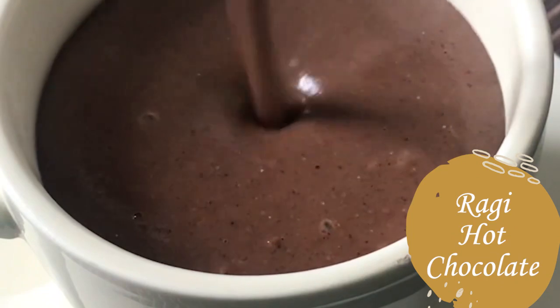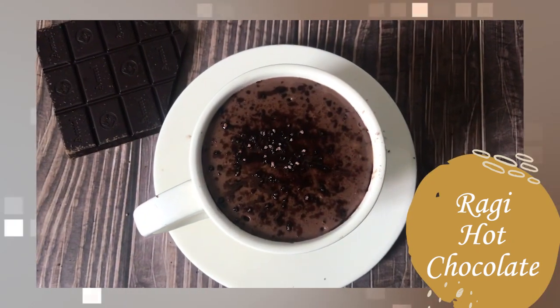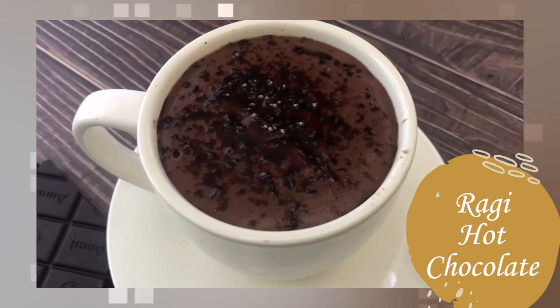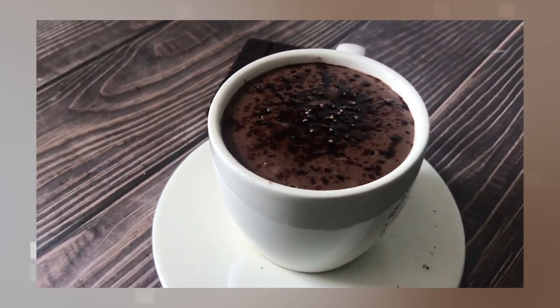It's a must-try recipe for winters. Ragi is a very healthy grain, and hot chocolate is high in antioxidants and very good for stress and anxiety. In winter, consumption will increase, and you can replace it with your evening tea.